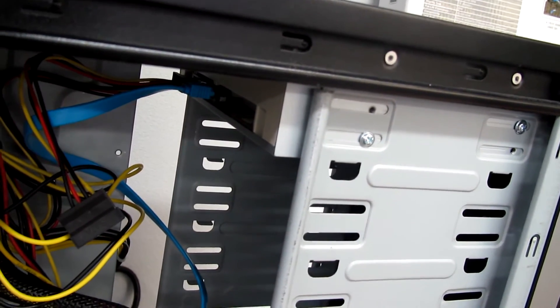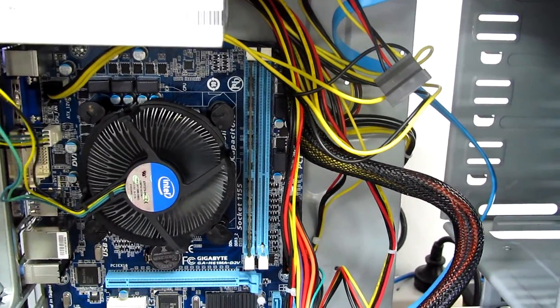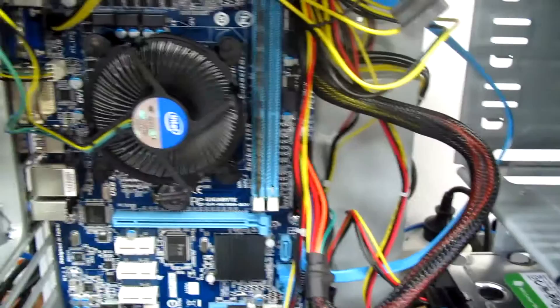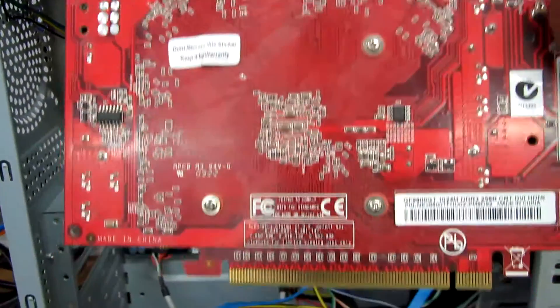We're also keeping the original DVD drive. So this is just upgrading the motherboard, CPU, and memory. We can still use the old parts and the case.